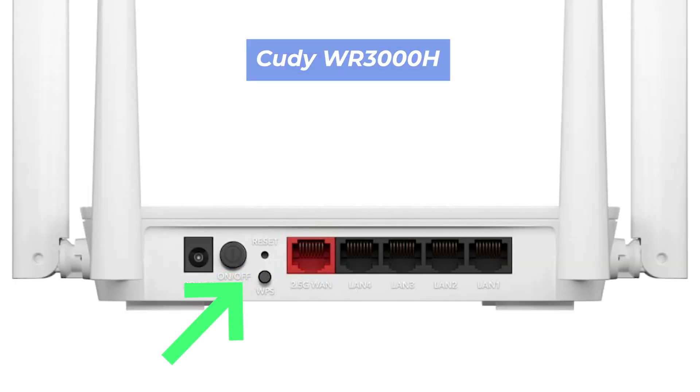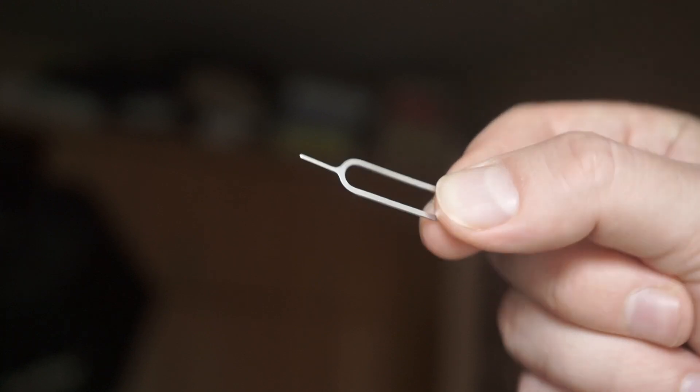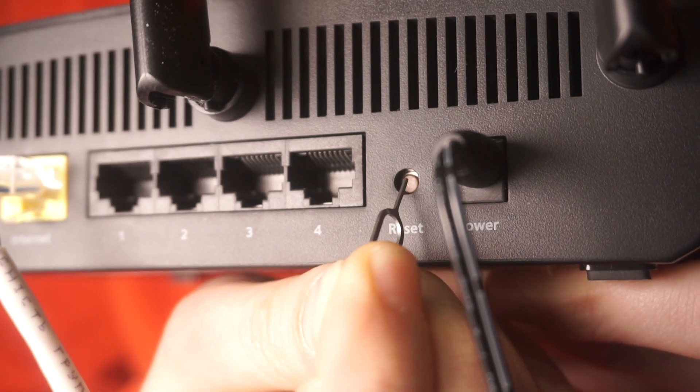This button can be located inside the router — for example, on the WR3000H model. In this case, you need a thin object. Press and hold the reset button for 10 seconds.